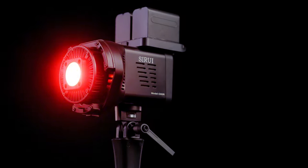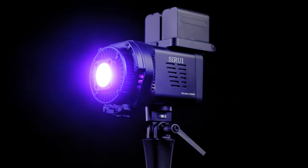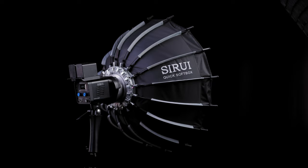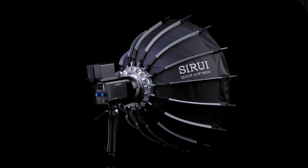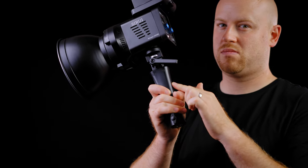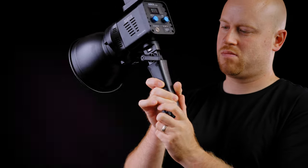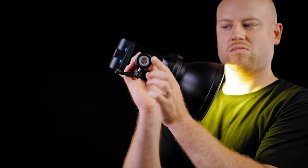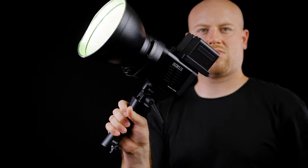For my final verdict: this is a powerful COB light with a single-chip LED design that will meet any mid-sized production and output any color light possible across the RGB spectrum. The build quality is great, but I would love for the handle to be built out of metal rather than plastic — currently only the junction parts inside are metal. Other than that, I can fully recommend this light and it will be here to stay for my ongoing productions.